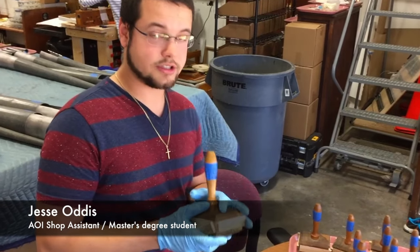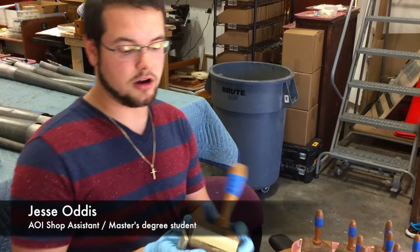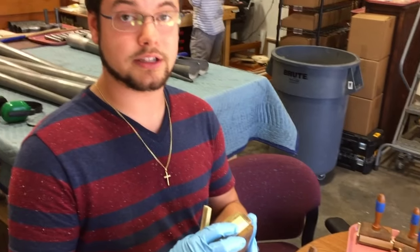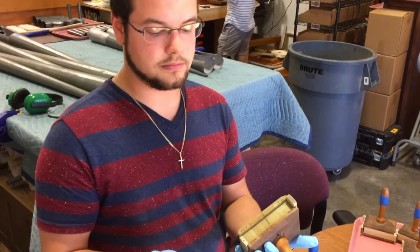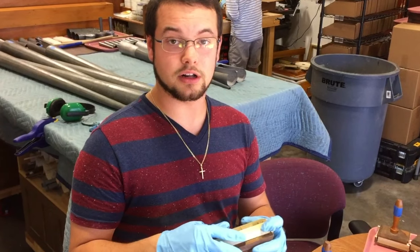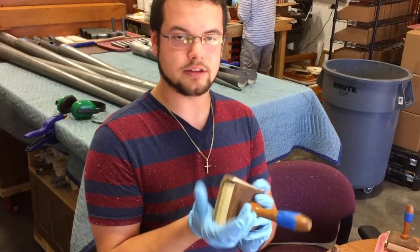Today I'm working on the wood stoppers out of the concert flute and the tibia of the Kelvin organ out of the Oklahoma History Center. I actually took out the old cork, took off the old leather, and I'm making new wood inserts. I'm going to glue them in and then I'll re-leather the stoppers.